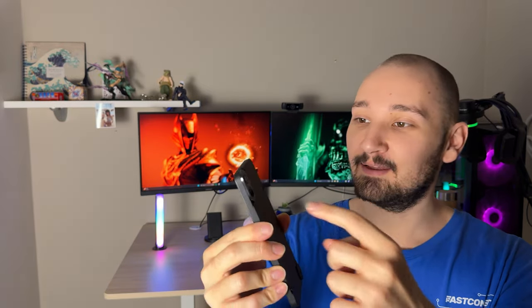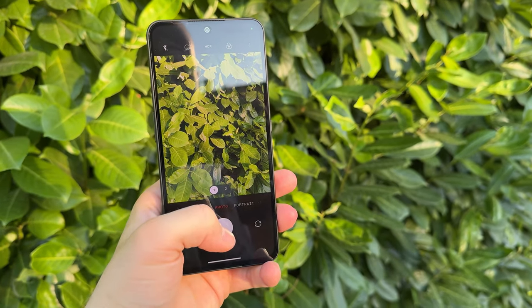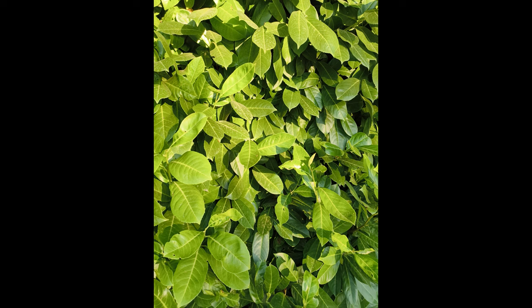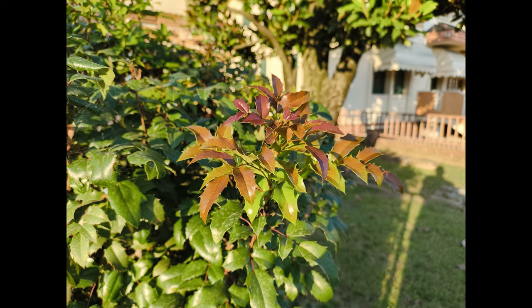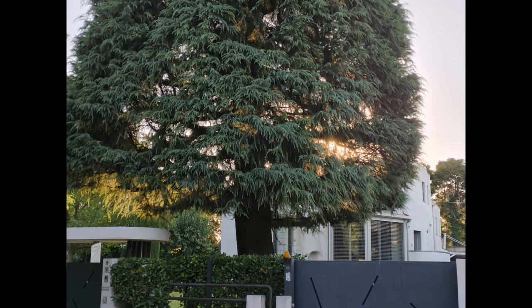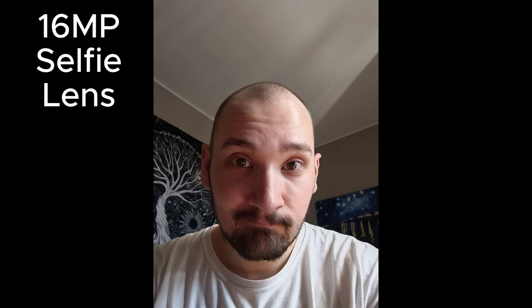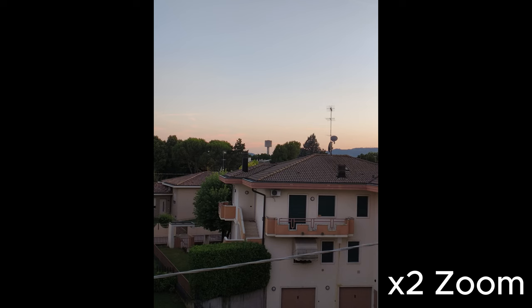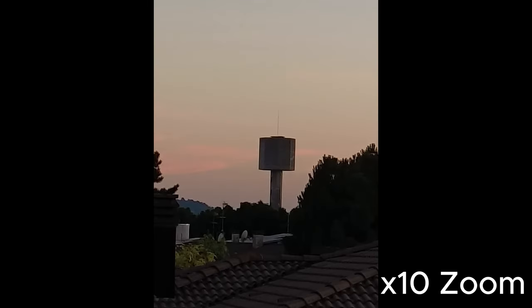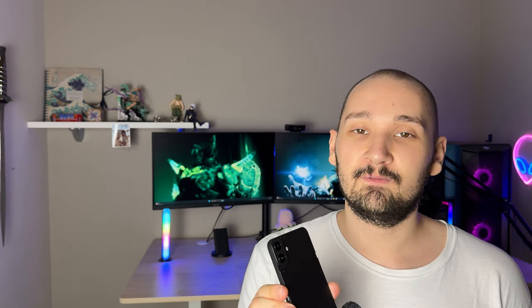Lastly, the camera: there's one main lens and a depth sensor, with a resolution of 50 megapixels — though by default it shoots at 12 megapixels with pixel binning. The images are okay — not the best, not the worst. Software processing is quite nice for this price range, and photos in good lighting turn out pretty nice. But the moment you reduce the light, everything turns to a mess unless you use flash or external lighting.